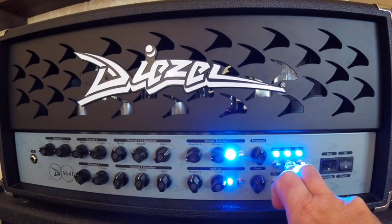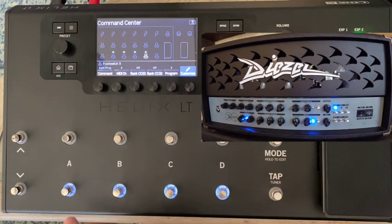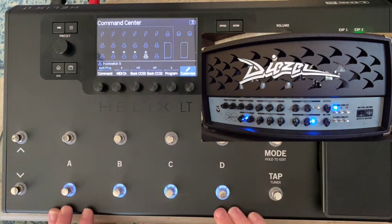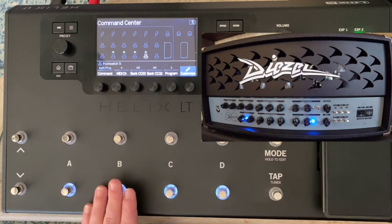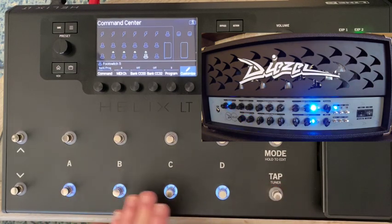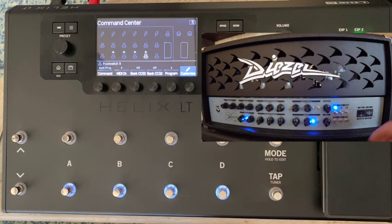Back on the Helix, we have MIDI channels 1, 2, 3, and 4 assigned to those four foot switches. Since the amp is in omni mode, it doesn't matter which channel each switch is on — the amp accepts everything. Pressing each switch triggers a different program: channel 3, channel 4 — they all work because we're in omni mode.